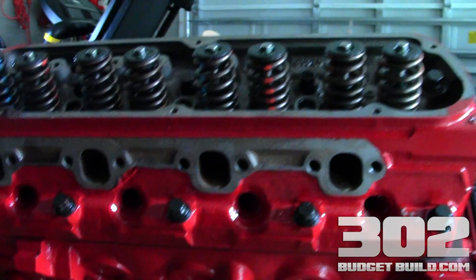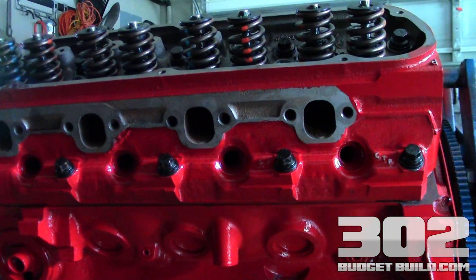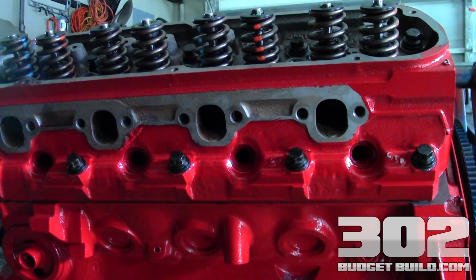I thank you guys for watching this video. I hope my camera work was as good as possible without having a cameraman here in the shop. If you have any questions, make sure you go to 302budgetbuild.com or pop some comments below. Thanks.